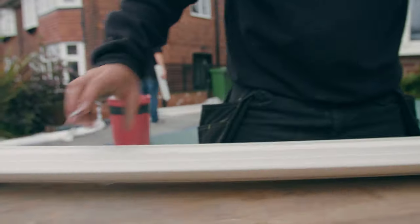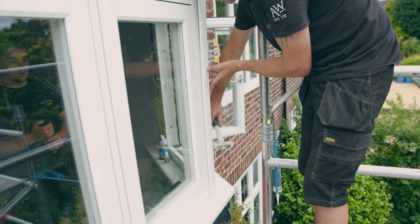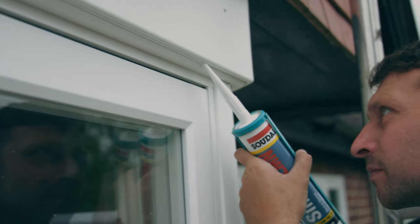When all fixings are in place, cut the outer trim to size and clip it into position. You can run a bead of sealant along the edges if you wish prior to fitting.